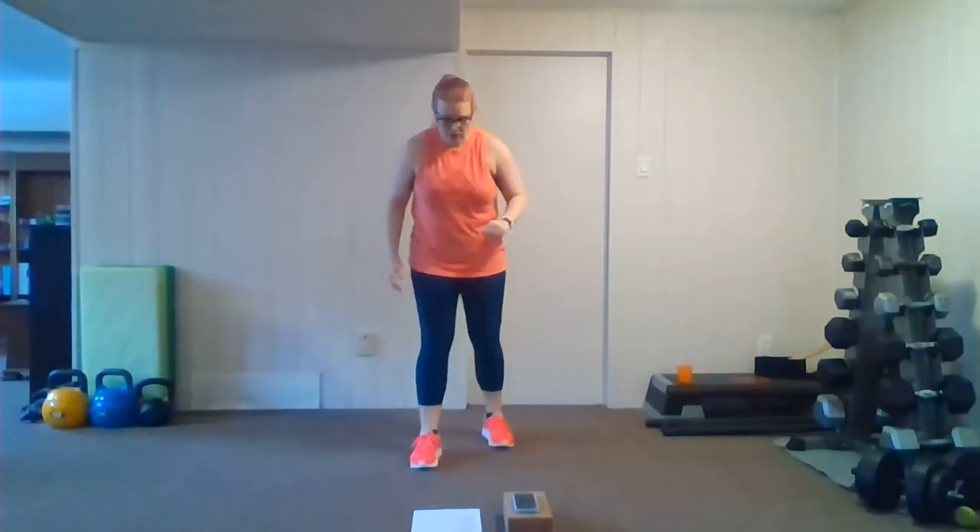All right, shake it up, grab a water break. We're going to go to our next round, so I'm going to demo for you. March with a shoulder raise — we're going to start out with a march, then we're going to add our arms: up, up, down, down. That's our first move. Following that we've got two-arm rows — we're going to go nice and wide and pull, pull.